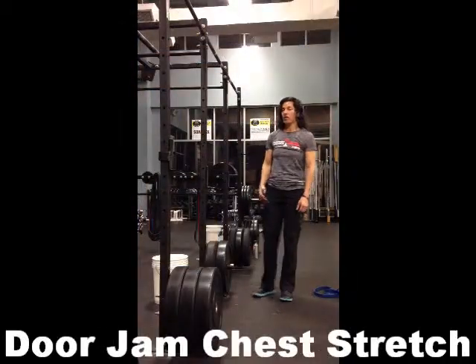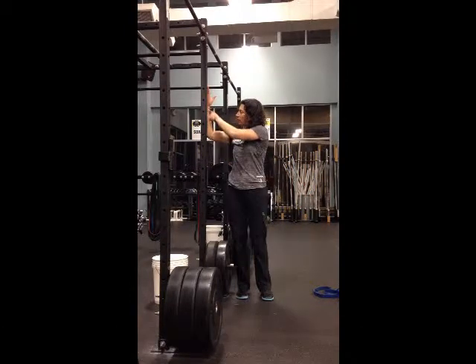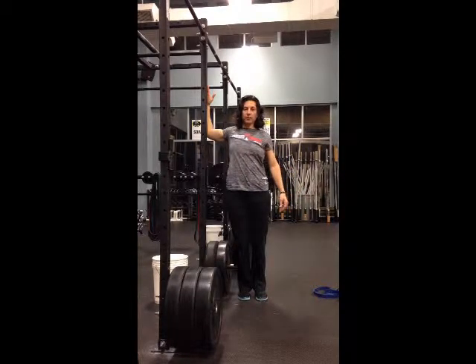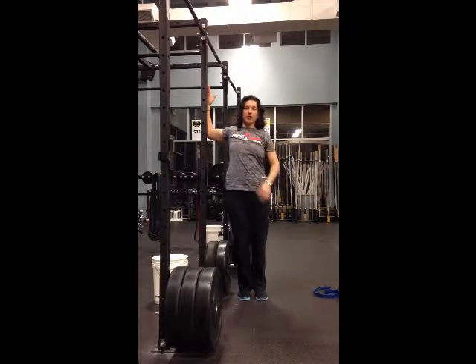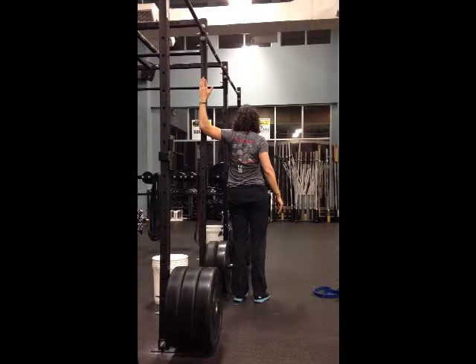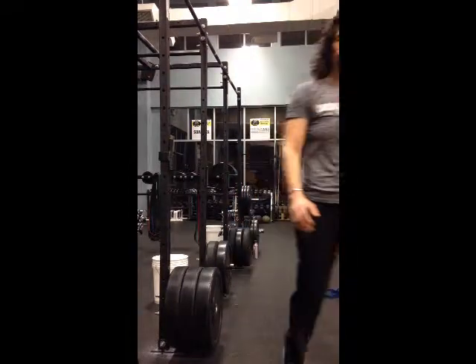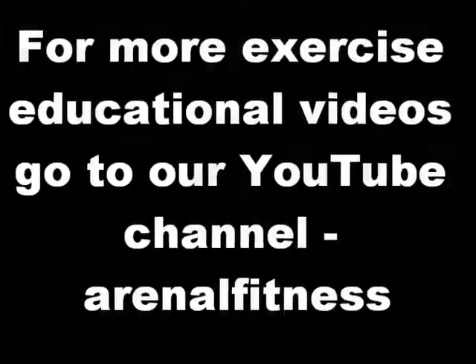We're going to do what's called a door jam stretch. You can grab a pole or the corner of a wall — bring your elbow and your wrist on the pole, facing forward. Lean forward as if your arms are in a door jam, stretching your pecs. You can do it on one side and then the other. That's the door jam stretch.